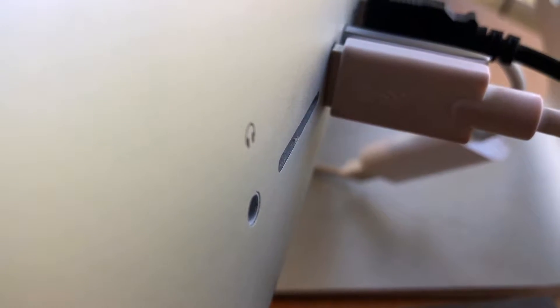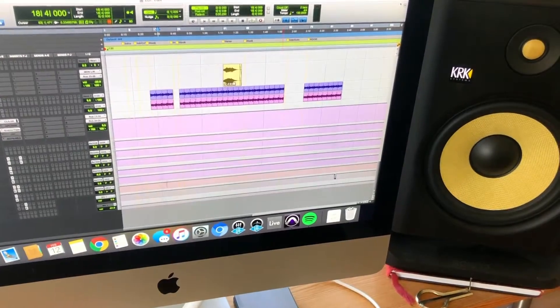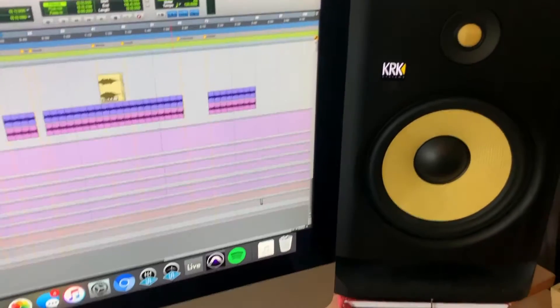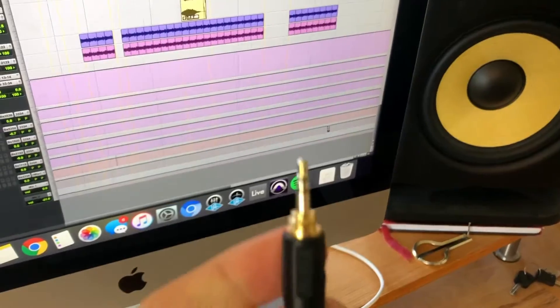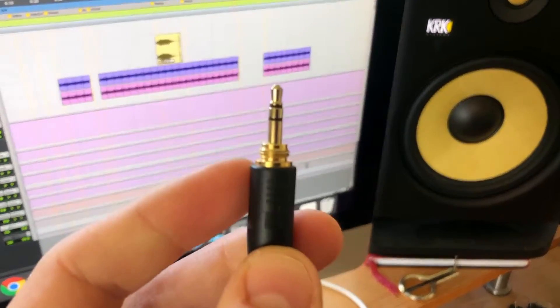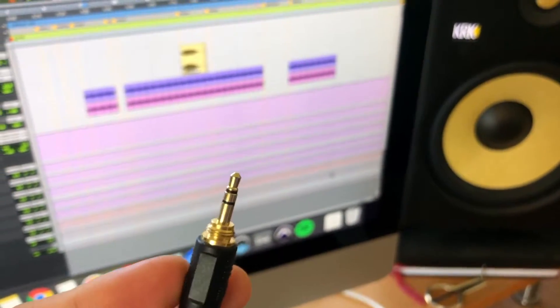I have a 3.5 millimeter headphone port right here on the back, and that's the same on pretty much any regular PC. When I say 3.5 millimeter, I'm really talking about an aux input — those small headphone jacks you'll find on pretty much any device that plays audio, from MP3 players to laptops to computers.